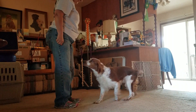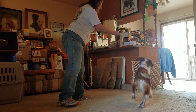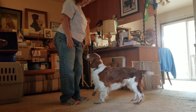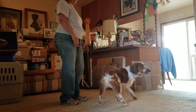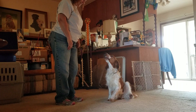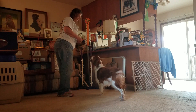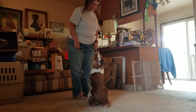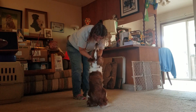Rowan, come. Good boy. Okay. Get it. Rowan, come. Oops. Come. Come. Come. That's silly. Here you go, come. I know. I know, you did it more than once. All right. Come. Yes. There. That's good. That was good. Good boy.